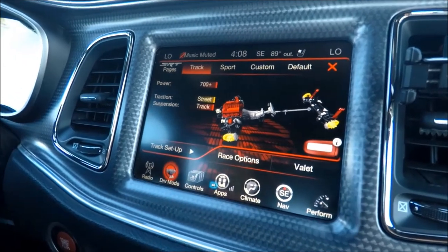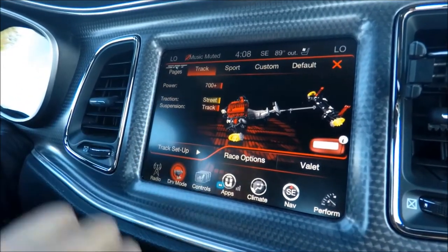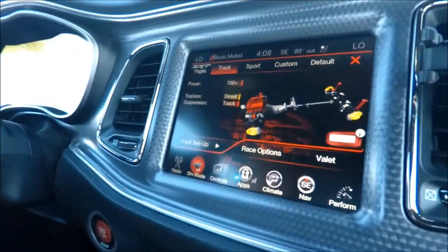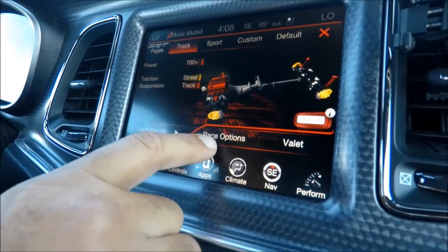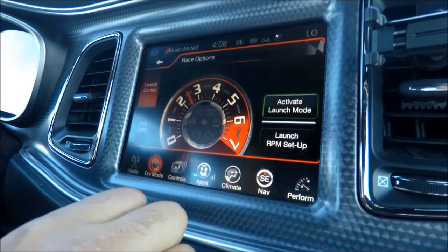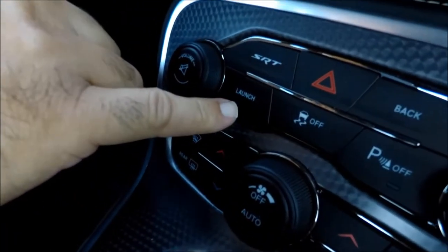The settings are softer on default, but usually I like to drive it on track and I put street mode on the traction. What you're gonna do is hit here where it says race options — you also get a shortcut here where it says launch control.